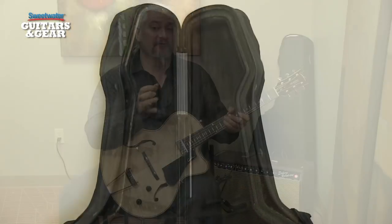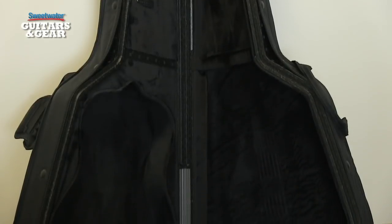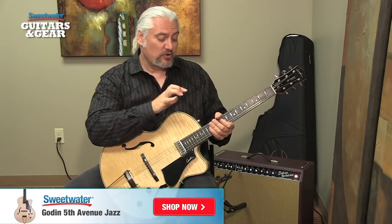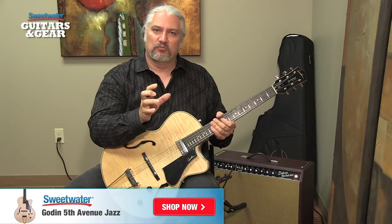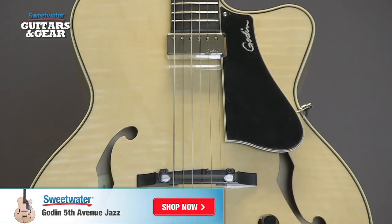The Fifth Avenue Jazz comes with a very cool case. It resembles a gig bag, but it has a rigid interior lining that gives almost as much protection as a normal hard shell case. With the way this guitar is set up and with the name Fifth Avenue Jazz, you'd of course expect that this guitar is aimed at jazz players, and it is — it sounds great for that style. But no matter what style you're playing, whether you're doing alt rock, country, or blues, this guitar has wonderful tone and it plays great.